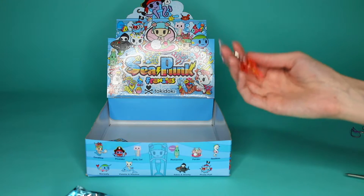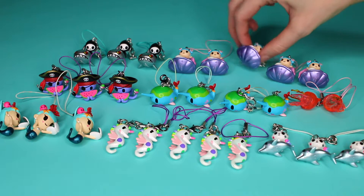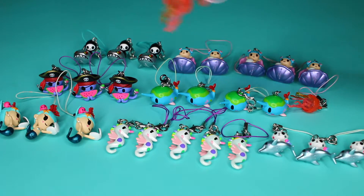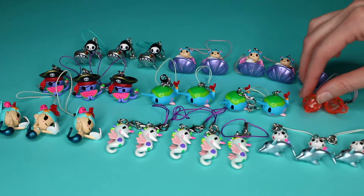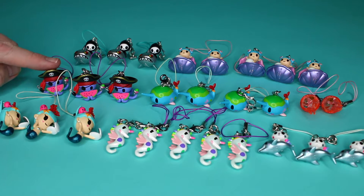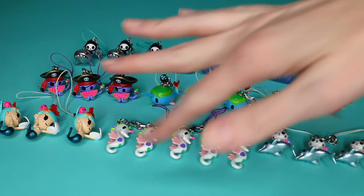I think these are all super cute anyway, so let's line them up and look at them. No chase, which is totally fine — I love this little one and this little one. I think the Jelly Cat's my favorite. What's your favorite, Jim? I really like the shark and Adios. I like Taco too. I think those two guys are my favorites. I like Peruko and Coralina. Jelly Cat's really great. Tell us which ones you like in the comments and let us know your favorites. Thank you so much for watching and we'll see you next time. Bye-bye!